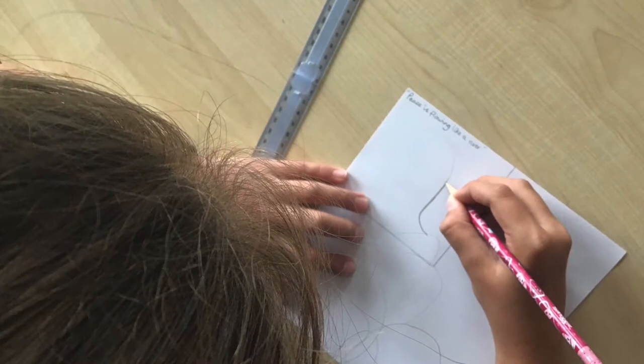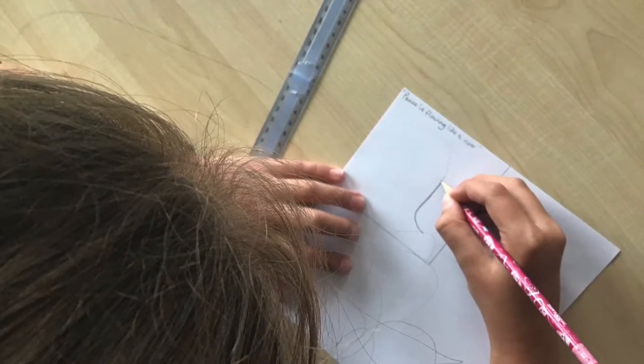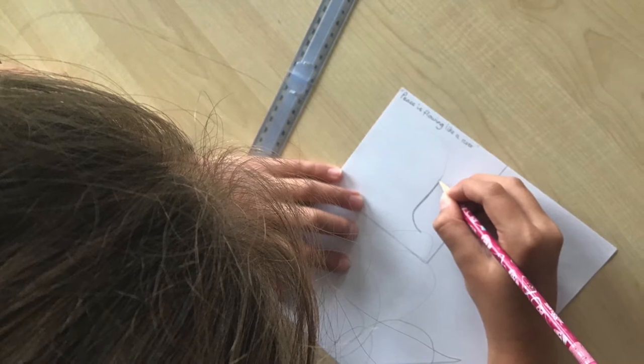You will get a wooden tile like this. Before you start work on your tile, make sure you're happy with your design. Have a look back at the video from last week for some more information on this.